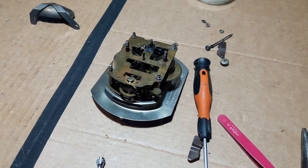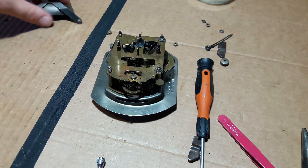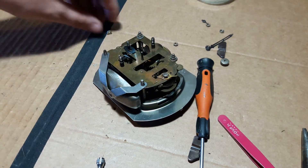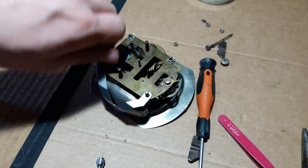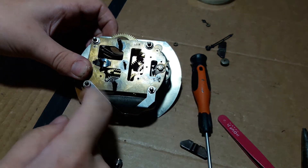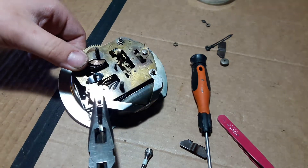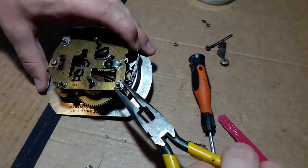Finally, undo this one again because it was only finger tight, and we're going to put our alarm bell on — the big old havoc-inducing bell. Sometimes they get a bit greasy, so it's always good to give them a wipe. There's no point having a lovely clean running clock movement with a bell that's just all cake and dirt. Get that on there.